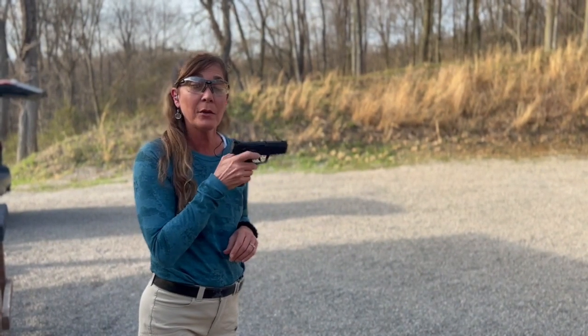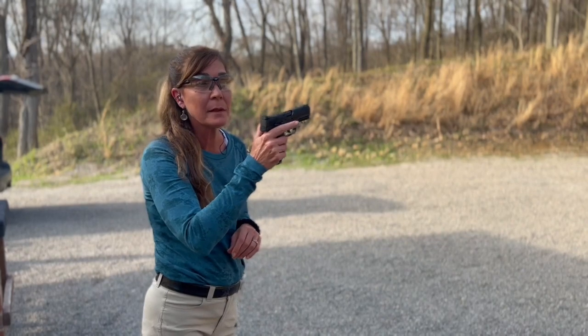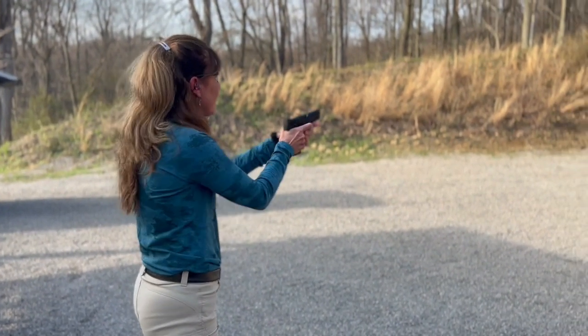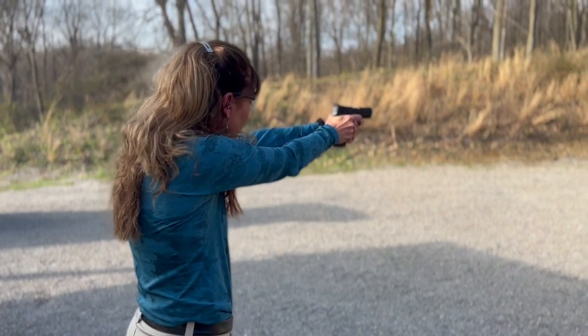So, single action only, safeties are on — that's something that hangs some folks up. Safety off. There we go. Oh my gosh, those sights are beautiful.